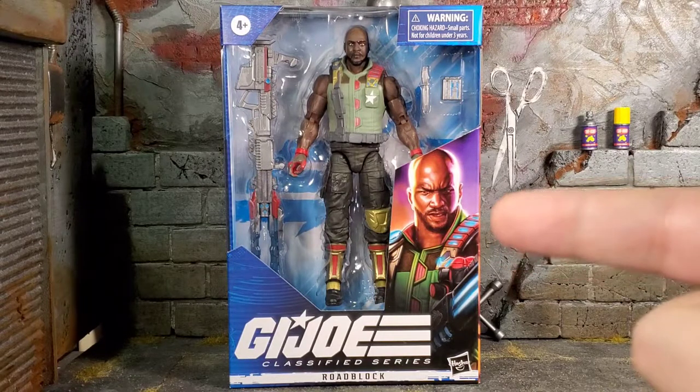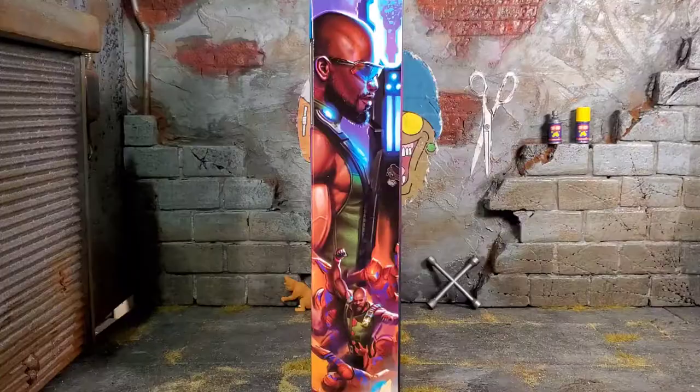We've got a little bit of an angry Roadblock going on right here. On the left side of the box, we got Roadblock holding up his big gun. The artwork on the side is awesome, and I love at the bottom he's just fighting off what looks like a mixture — they look like alley vipers, but they look like bats at the same time. So they're like alley bats or something. It's cool that he's taking on like four of them, really showing that he has that brute strength.